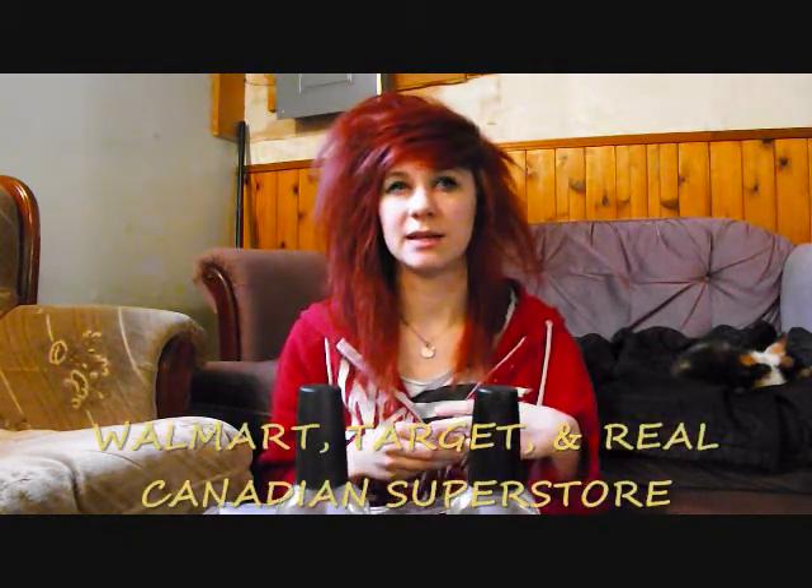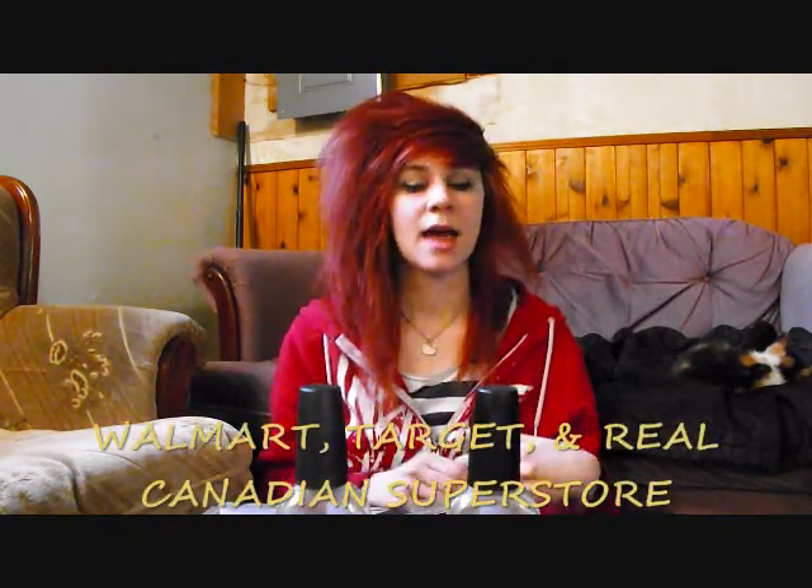I believe you can get these at Walmart and Target and Superstore if you're in Canada. And I think for the solid colors it's just under $10, and for the patterned it's more close to $12.